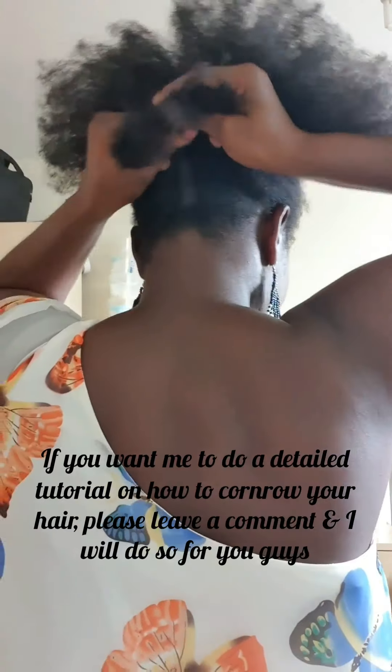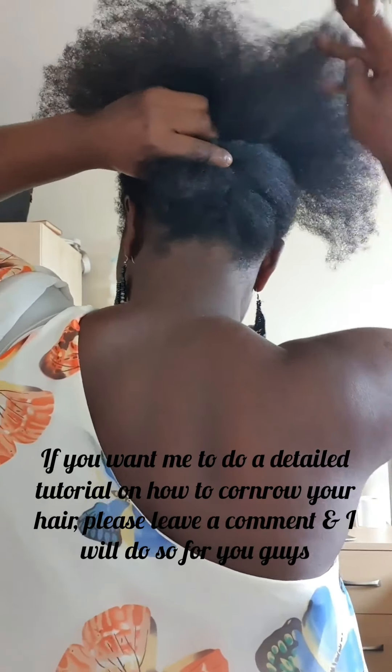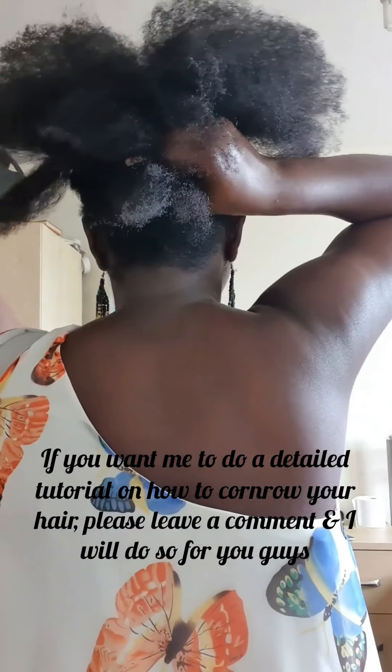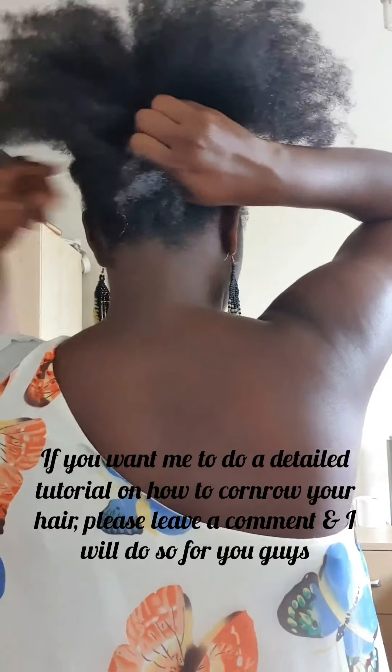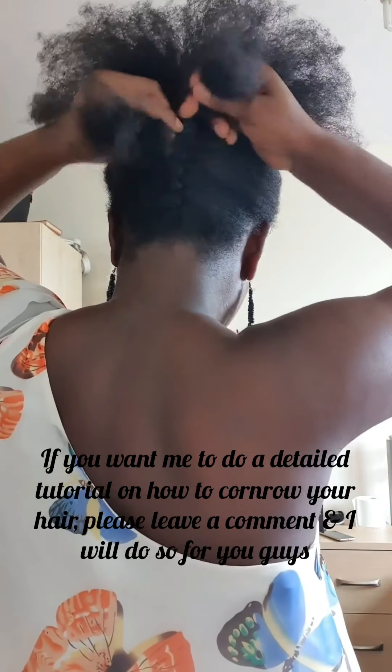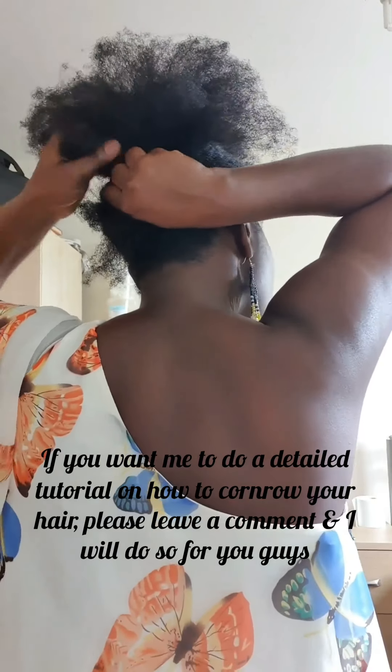If you want me to do a detailed tutorial on how to cornrow your hair, please leave me a comment in the comment section below and I will do a video for you guys. If you have any hairstyle you would like to see me do, please also leave me a comment and I will try and see if I can make it for you.